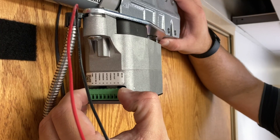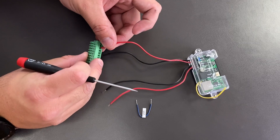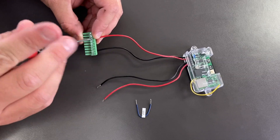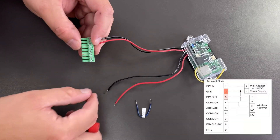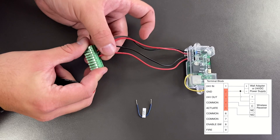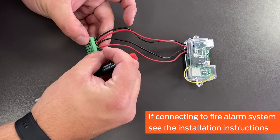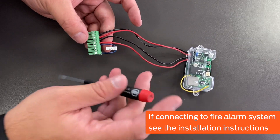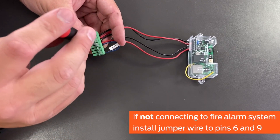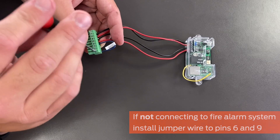Remove the terminal block from the operator. When connecting a wireless receiver, consult the installation instructions to determine how your receiver should be connected. In this video, the receiver's power wires are connected to pins 2 and 3, and the signal wires are connected to pins 4 and 5. If the compact automatic operator will be connected to a fire alarm system, wire the fire alarm relay contact according to the diagram in the instructions. In this video, the operator will not be connected to a fire alarm system, so the included jumper wire will be installed on pins 6 and 9.